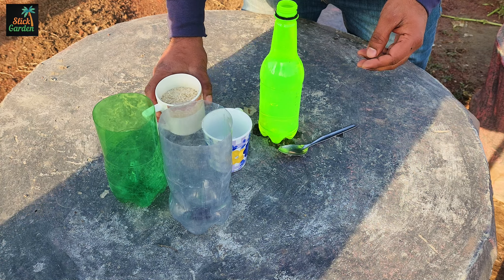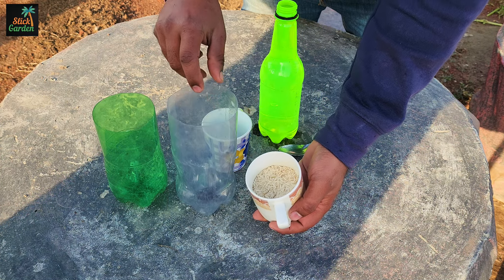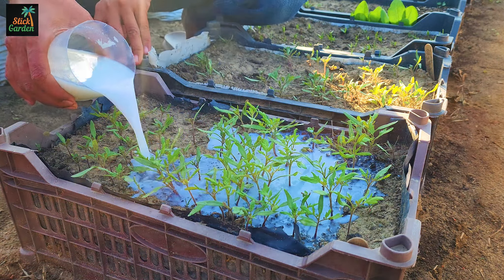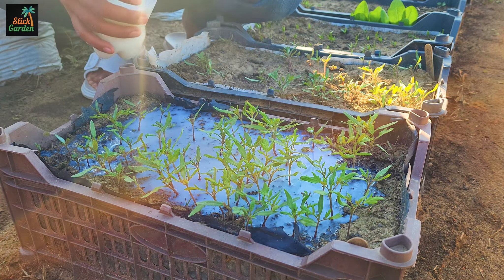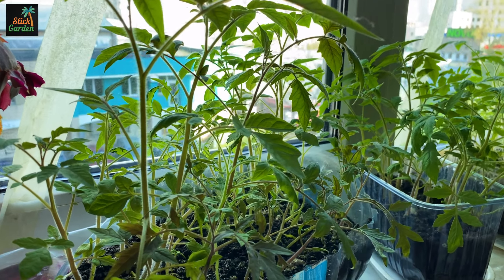Today, I'm going to share a method for creating a nutrient-rich fertilizer using rice, specifically designed for seedlings of various plants like peppers, tomatoes, and cucumbers. This fertilizer, also known as a top dressing, is beneficial for the growth and development of young plants in several ways.